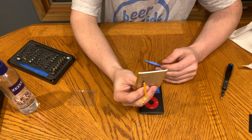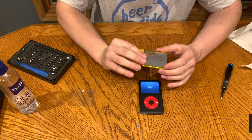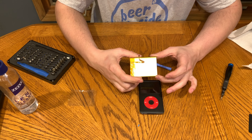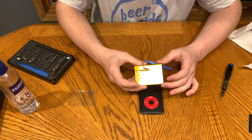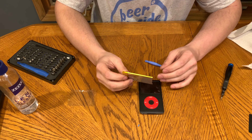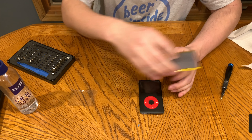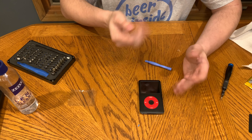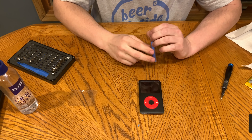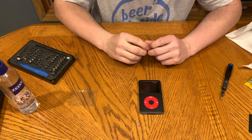There might be a part four to this iPod someday when I put a thick case on it, just so I can use this battery. Right now I can't, but I've got a few iPod Videos I'm considering converting to flash that would fit into it. We'll see what happens in the future. Let's grab the camera and go over the details and wrap up the video.